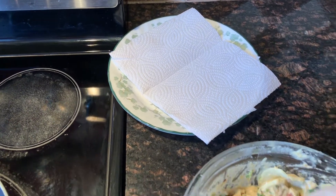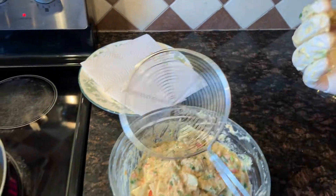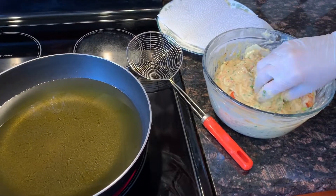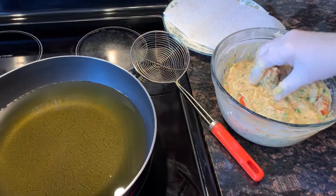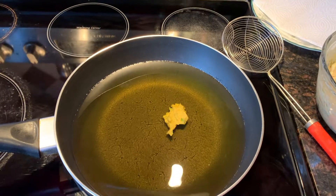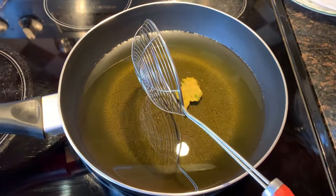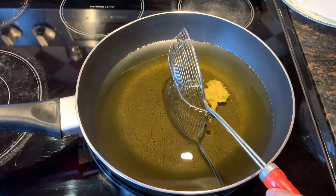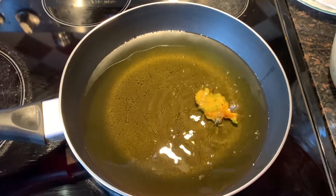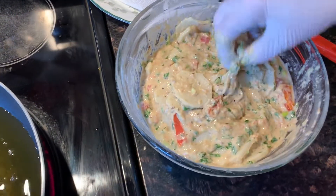We also laid out a plate with some paper towel — once the pakoras are done frying, we're going to let them sit on it to absorb the extra oil. Begin by testing to see if the oil is hot enough: drop a little bit of batter into the oil. You'd like it to start bubbling right away. Here we see it's not bubbling, so it's not hot enough yet. We'll wait a few seconds. Now here is the right temperature — we see the oil starting to bubble, so we can start making the pakoras.